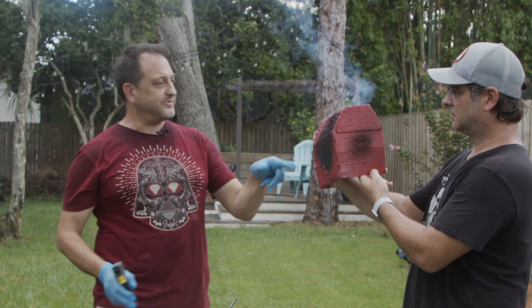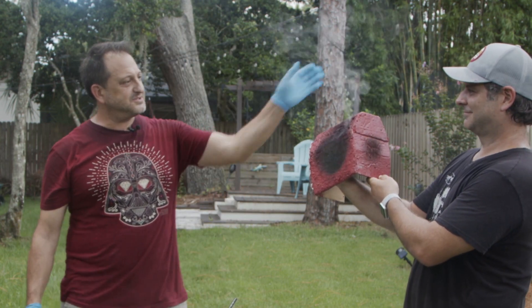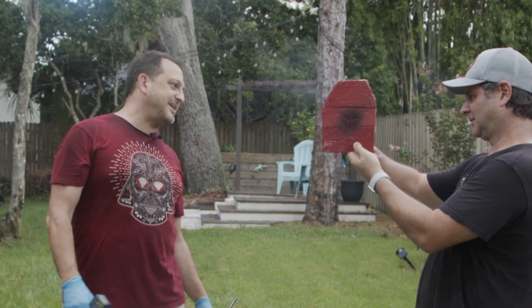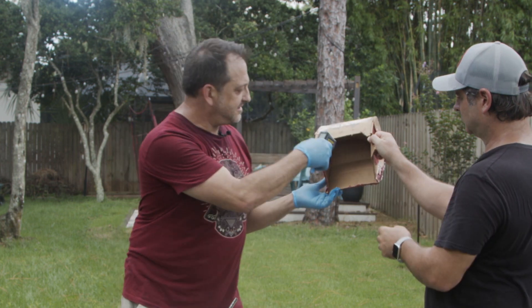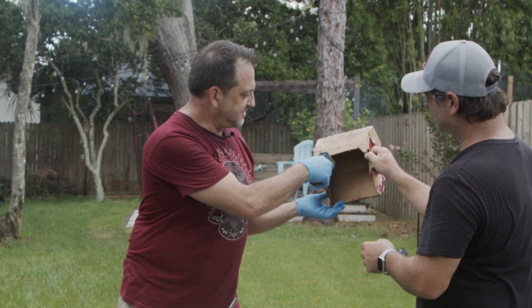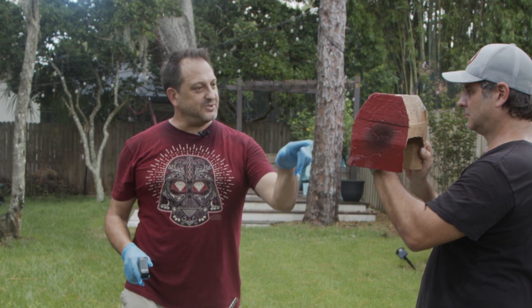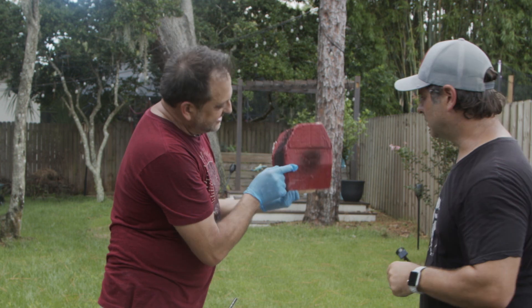Now you can see it's smoldering, but what's smoldering right there is the latex that's in the paint. Pull it away there — and you can see right there. How's your hand? How's the back of it? Let's test the back of it. 97 degrees. That thing was glowing red and it's only 97 degrees on the other side of that. Look at this — that's pretty amazing. That's how thin.